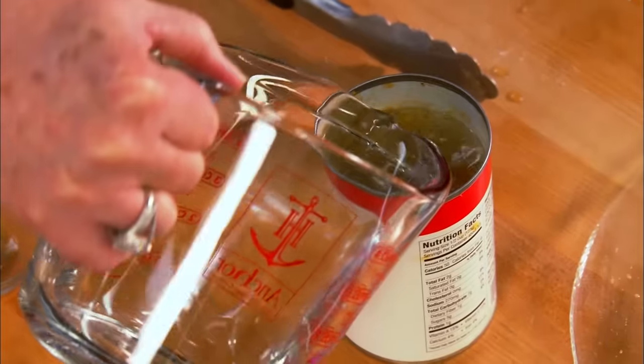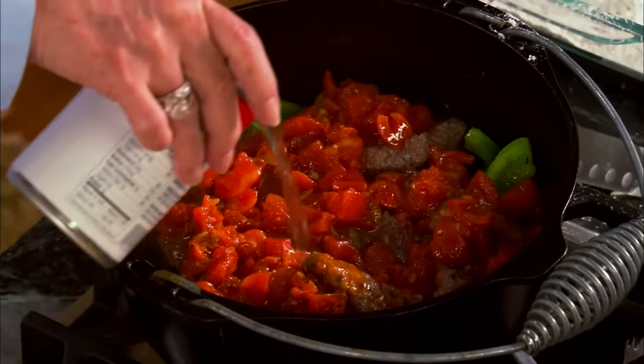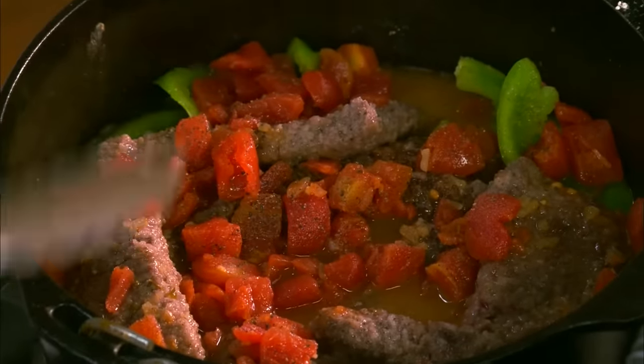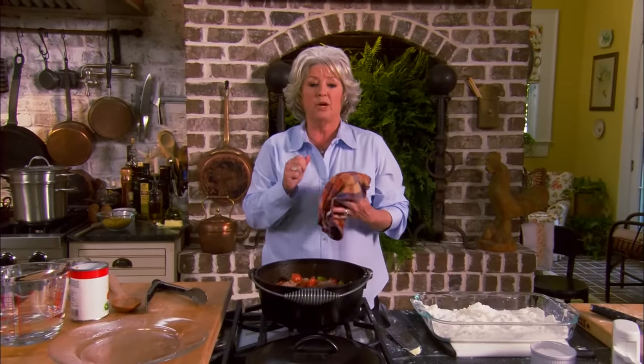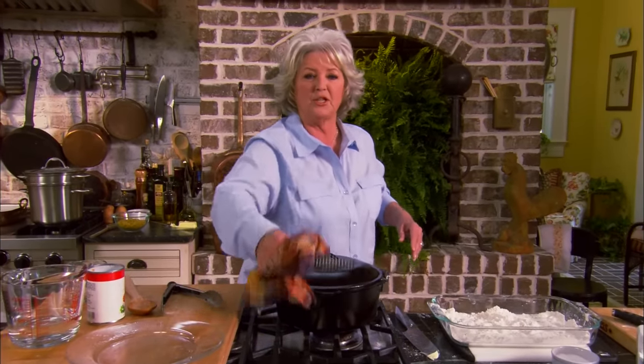And I'm gonna use probably a can of water. Doesn't that look good? I'm gonna put the lid on this, put it on low, and let it simmer for about an hour and a half or two hours. I'll come check on it and test the meat with a fork. When it's good and tender, our Swiss steak is ready.